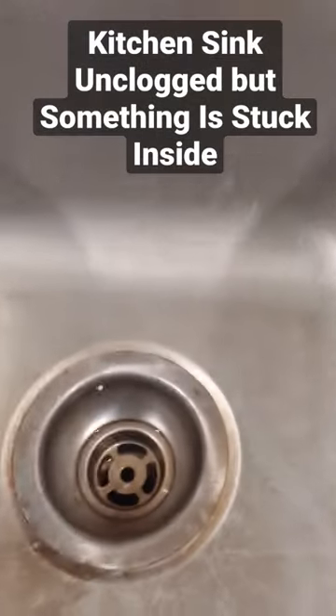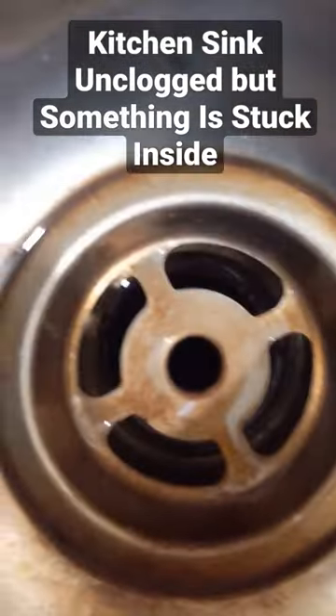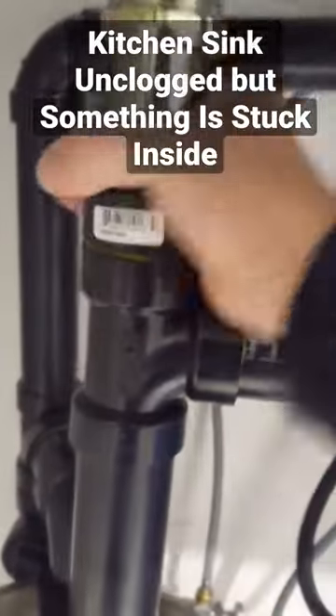The customer had a kitchen sink that was draining slow, so I went ahead and plunged it and was able to get the sink moving. But there's still something in there that I can see.